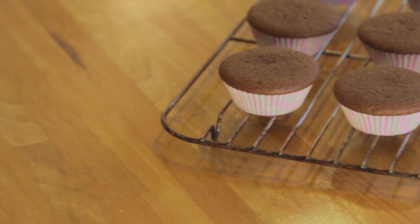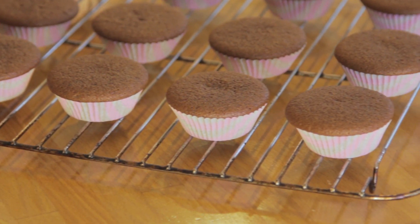Mine were in the oven for the full 20 minutes. Pop them on a wire rack and let them cool for about 10 minutes before icing.